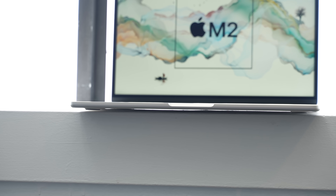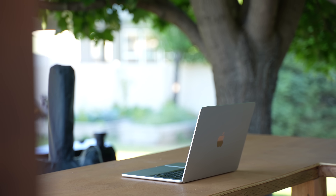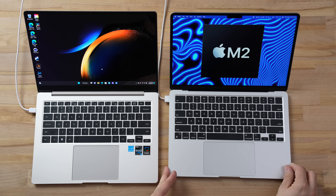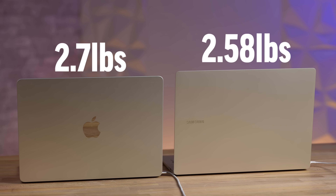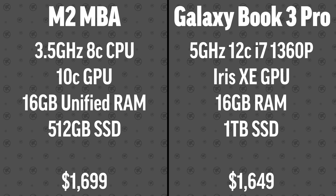The M2 MacBook Air got rid of that wedge — it has a flat, slate design, very nice and thin, with a little bit of curves on the bottom to make it feel a bit slimmer. This Samsung is actually lighter at 2.58 pounds. Both of these have 16 gigs of RAM, and the Mac has 512GB whereas with the Samsung they're upgrading you to a terabyte right now during pre-launch.